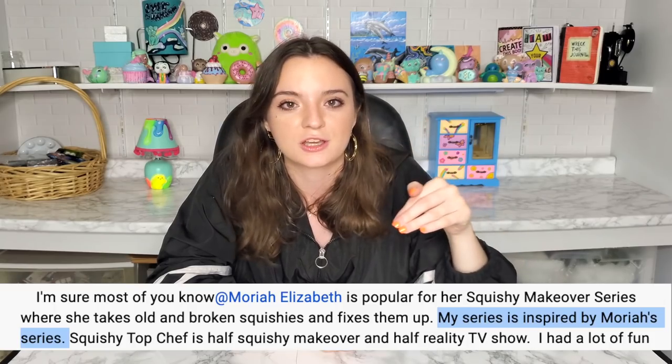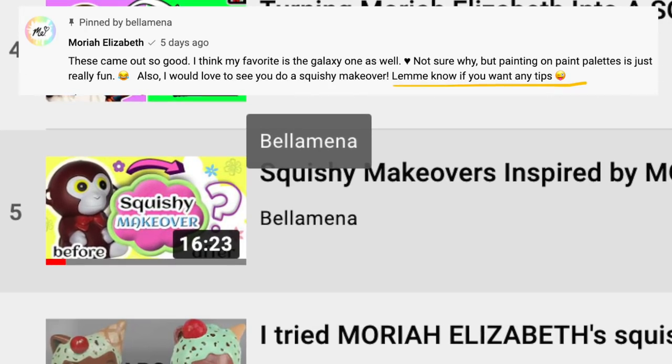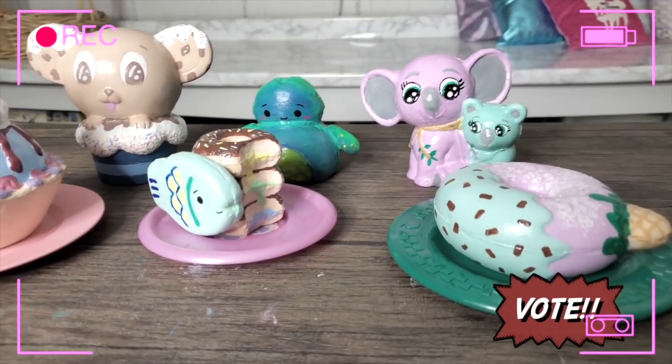Hey guys, for today's video we're doing another squishy makeover. If you're new here or you just haven't read the description of my videos or the title of my playlist, my squishy makeover series is inspired by Mariah Elizabeth, and Mariah is aware that I do squishy makeovers. In the past I've done regular squishy makeovers and squishy top chef makeovers, which I totally love — it's a food competition — and I will definitely continue that series. But for today I thought let's get back to basics. We're just gonna do a regular old squishy makeover. Let's get started.